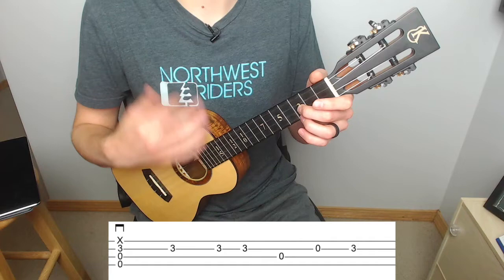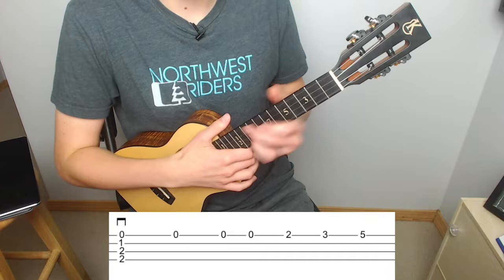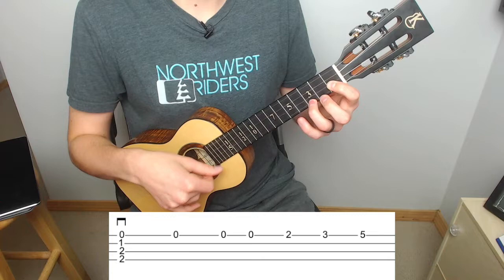We go back to our D minor chord, but then we're going to go up to the 2 with the middle and 3 with the ring — again leaving the index on but taking off the other two fingers.